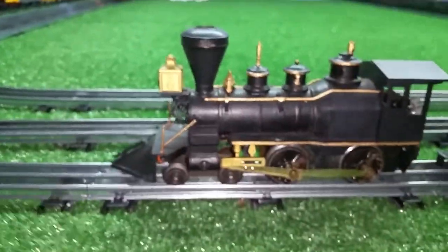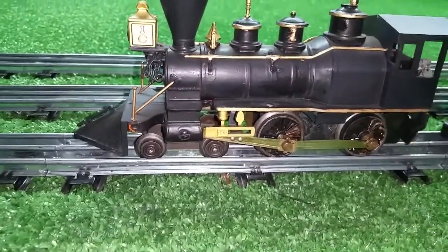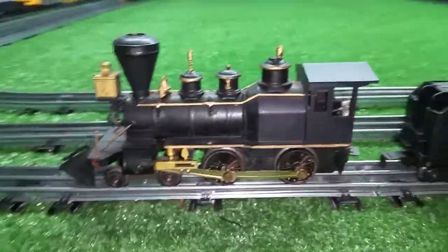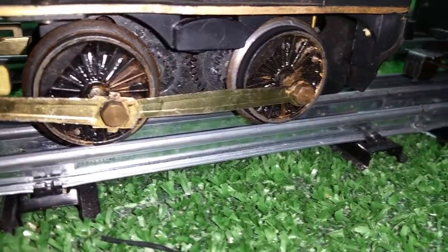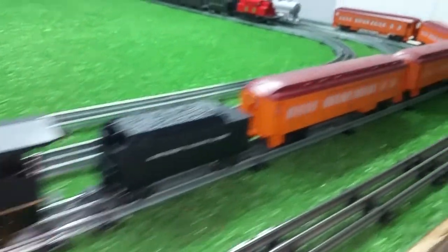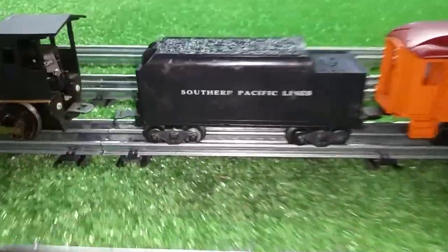The major drawback, of course, is it has no weight, since it's in a plastic body. The only true weight it has is the motor and the truck, so as far as a puller goes it's actually quite poor. But I added a traction tire made out of black tape, and this little engine is now pulling the tender and four 13-inch Lionel passenger cars.